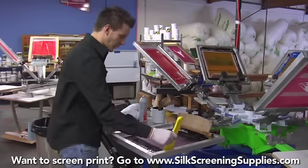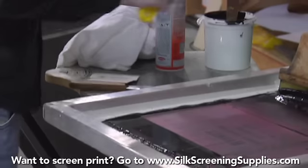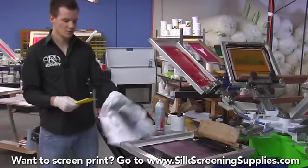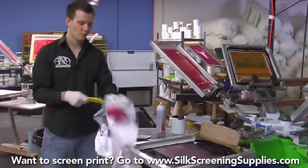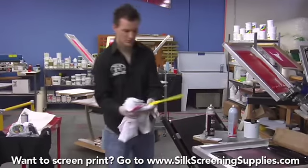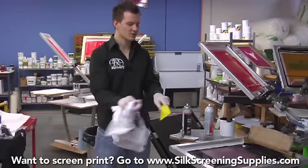First, we have the goop scoop. This is great for scooping ink out of the screen, but as you can see it leaves a lot of ink left behind, and we have to worry about cleaning the plastic surface off after. Without chemical, it can be a little difficult to wipe off. We'll use some Orange Power Clean to get a little chemical on the rag and wipe the ink residue off. The goop scoop works okay, but it's probably not our optimal method.